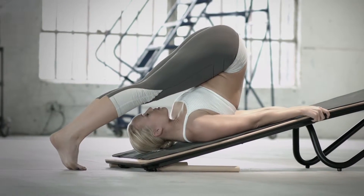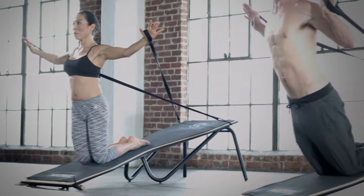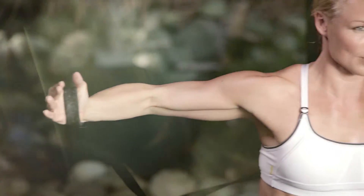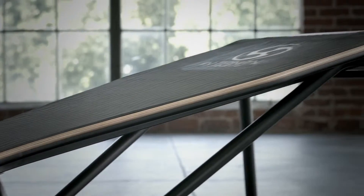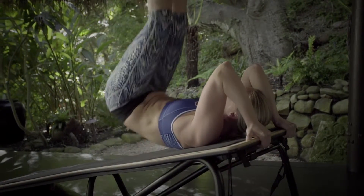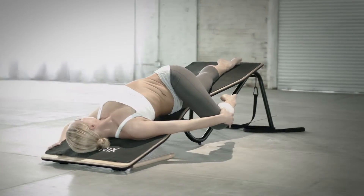Allowing access to movements never possible until now. The Intrinity program develops strength, balance and flexibility. The Intrinity incline allows individuals to use gravity to deepen their movement, and the negative space allows them to advance their practice by moving beneath the floor.